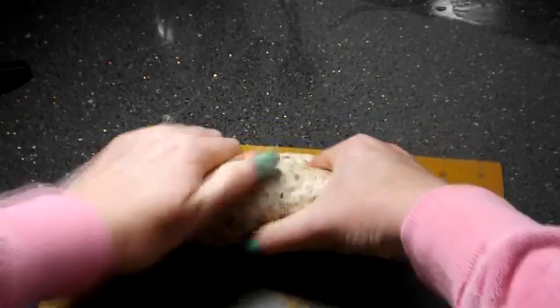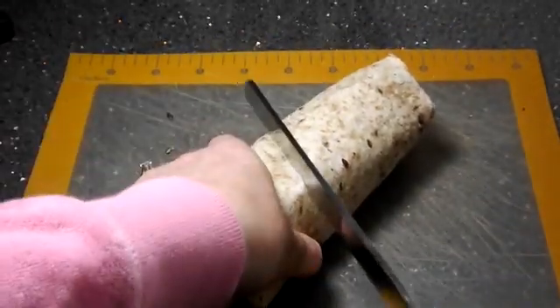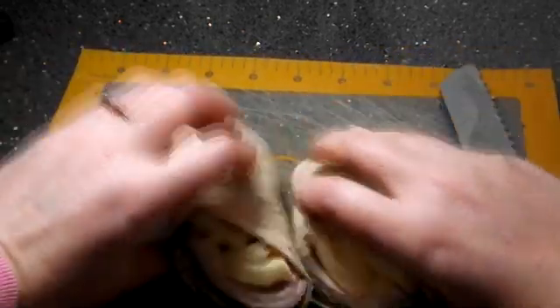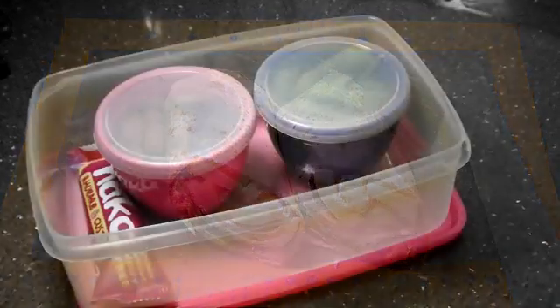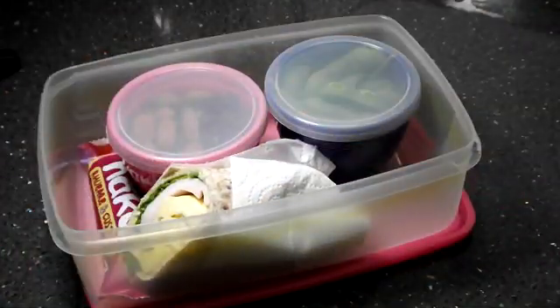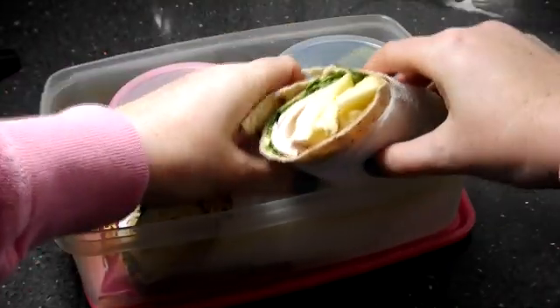This combination works really well and is so tasty. Next you're going to roll this up really tightly, keeping the sides and front rolled in, then cut it in half and wrap some kitchen roll around it. Pop that in your big lunchbox and you're good to go for school.